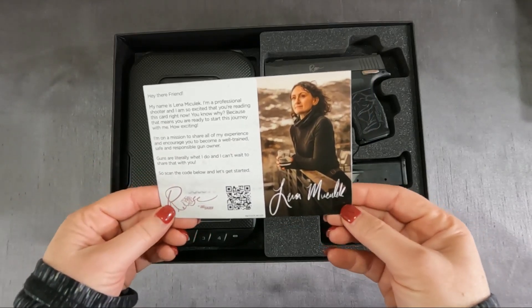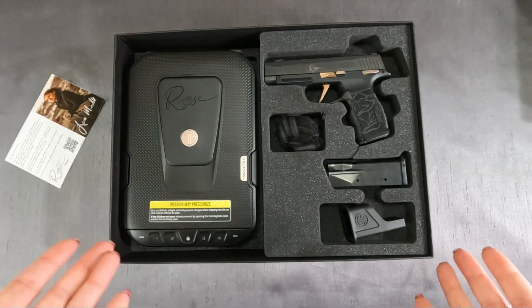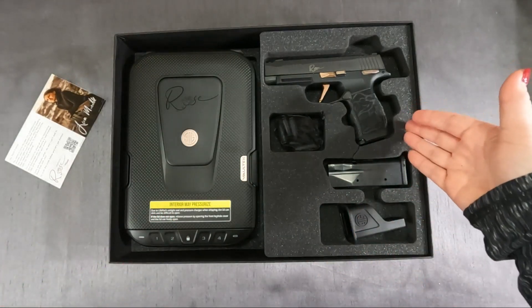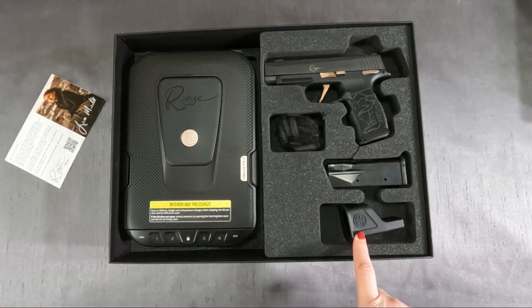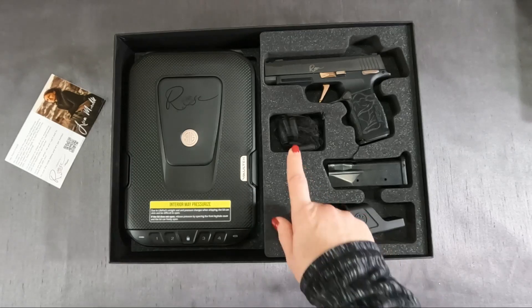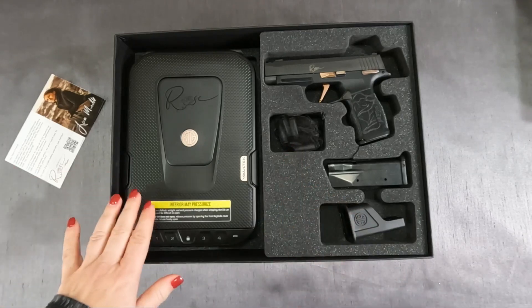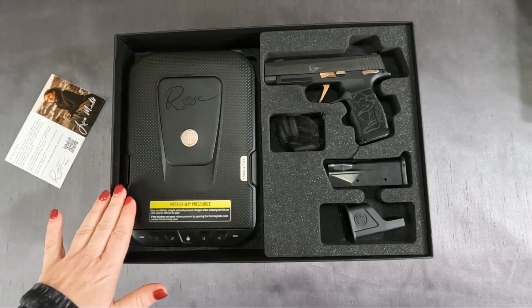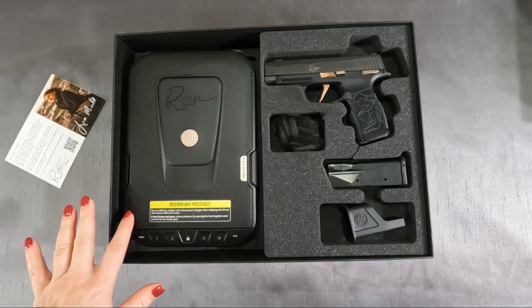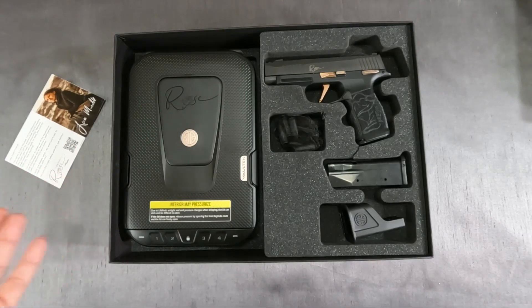The firearm also comes with two magazines and a loader to help you load those magazines — saves on your thumbs; mine get really raw when I do it. It also comes with some blanks to practice shooting and a nicely signed storage/safety box to keep your firearm safe at home if you don't have your own safe already.